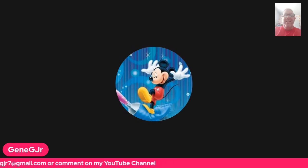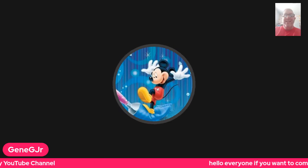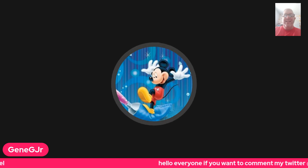We want to thank you all for watching this little recording, and thank you very much. Have a great day. Goodbye.